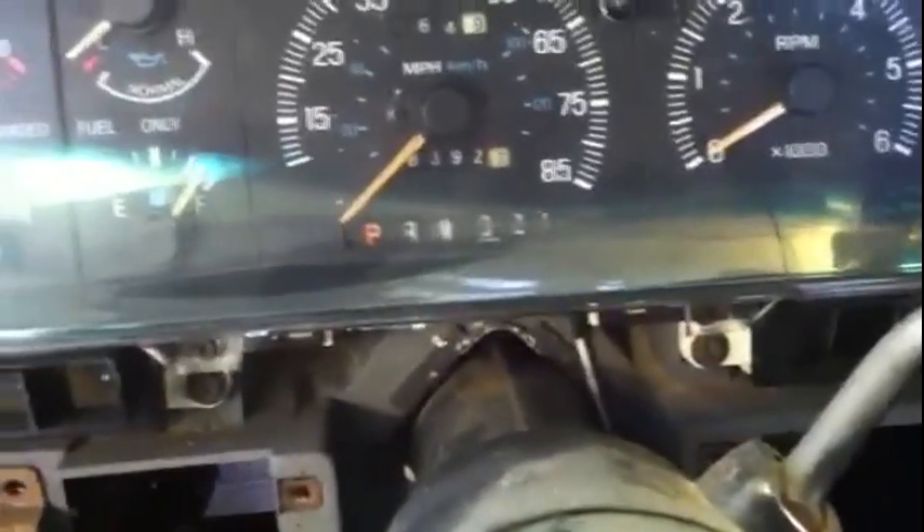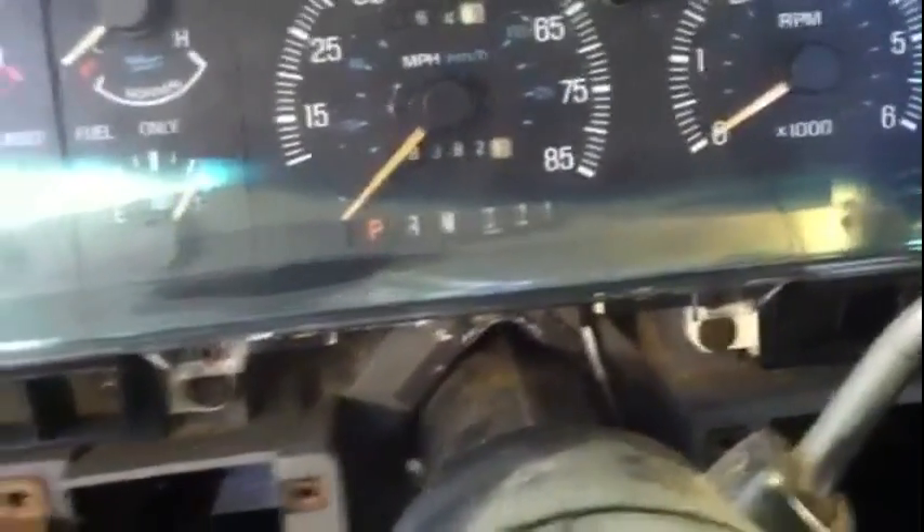By the way, this thing has 83,000 miles on it — a new motor and a newer transmission. See that meter there? Hopefully you can hear the key switch. I'm going to go to the start position right now. You got nothing — nothing at all. Back off. Try it one more time. Nothing.